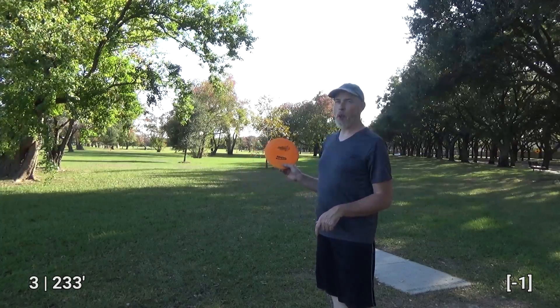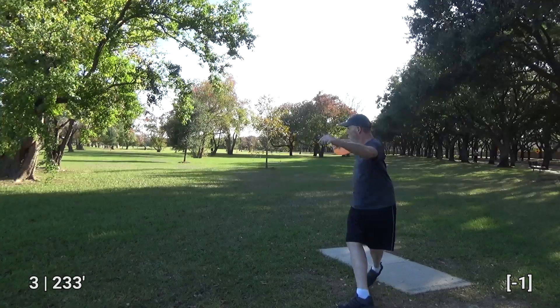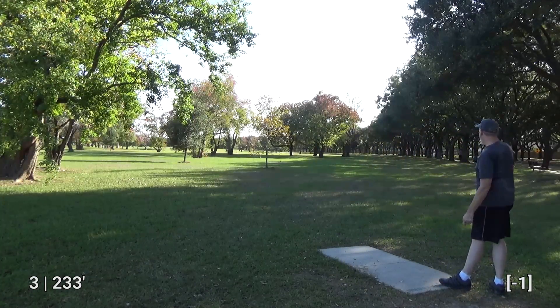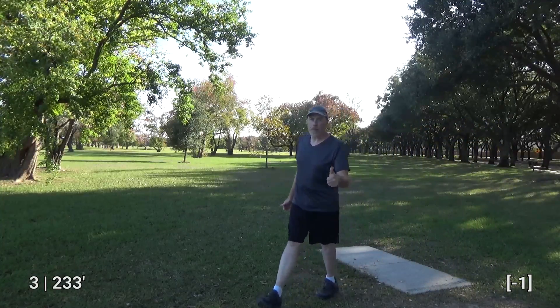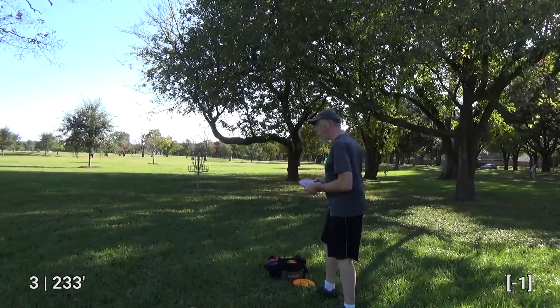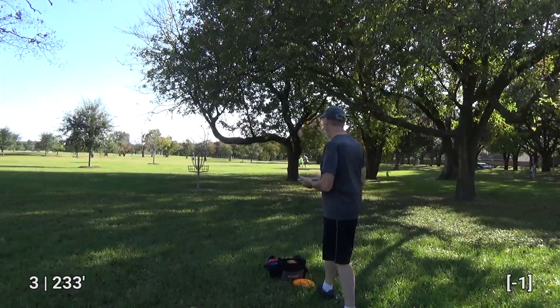I think I'm going to need something with a little more overstability. I wish I could dial it in like this on a competitive round instead of the sort of goofy best-disc round that I'm doing.